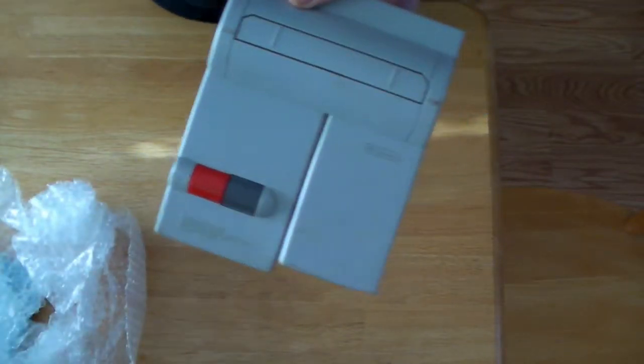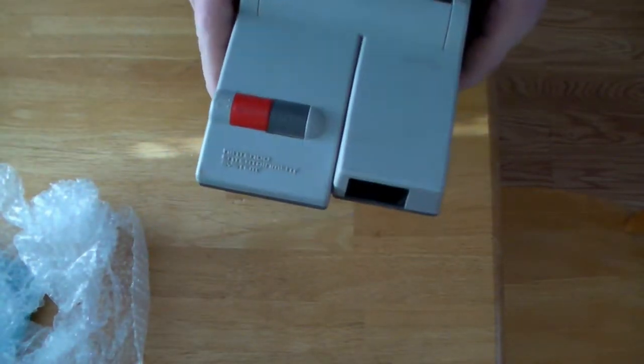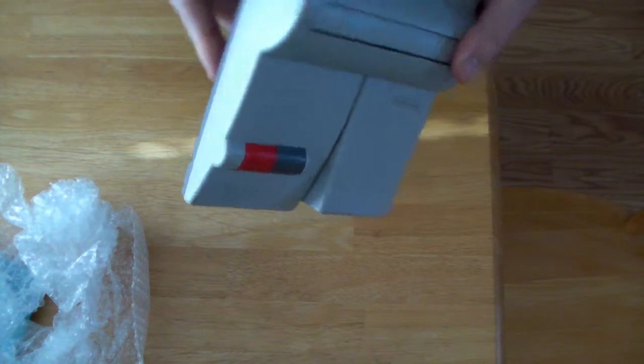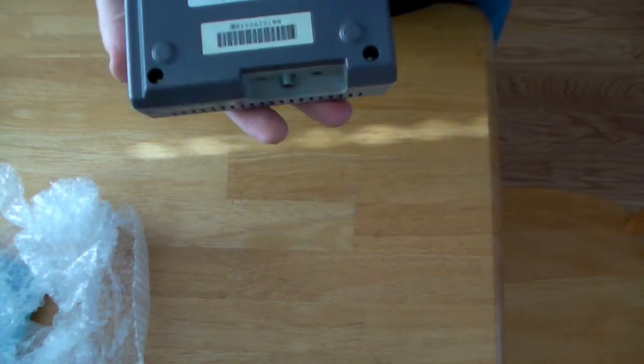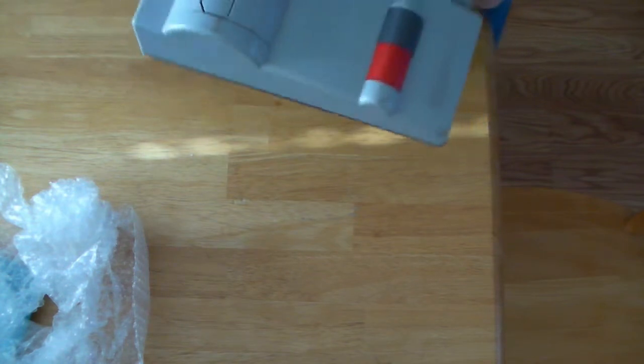It is a Nintendo top loader system. It's supposed to work, and I'm going to go plug it up here in a minute and find out.